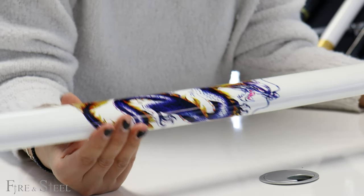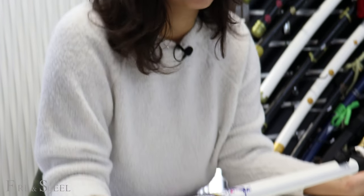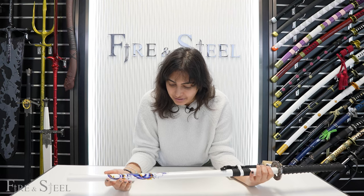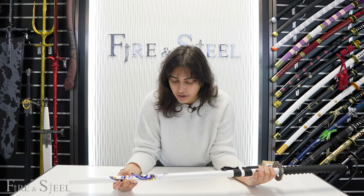It's super, super cool and just makes the katana look amazing. It's very cool — I really like the dragon. It kind of reminds me of a Dragon Ball Z dragon.